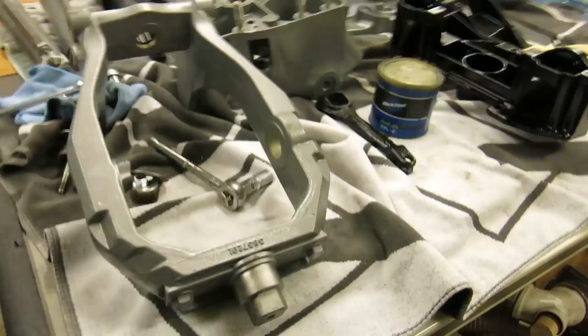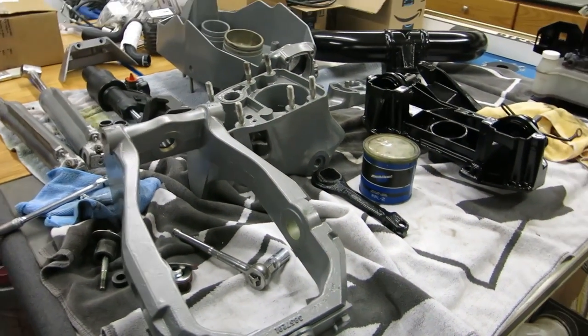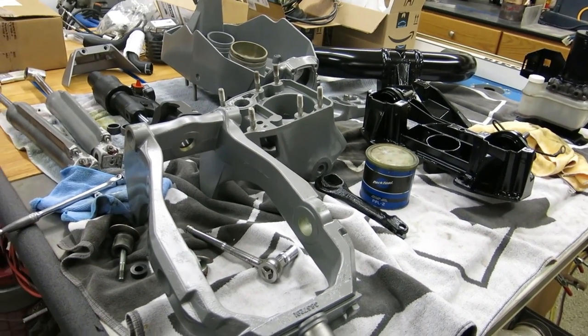Hi everybody, it's Chris from Slider Racing, and today's project is reassembling my Volvo Penta outdrive transom assembly.